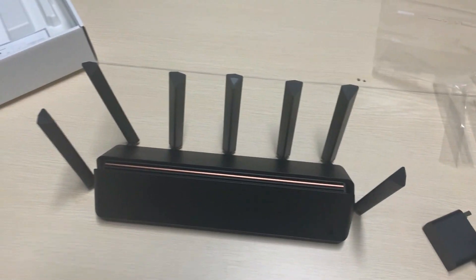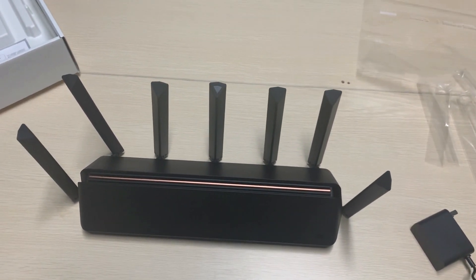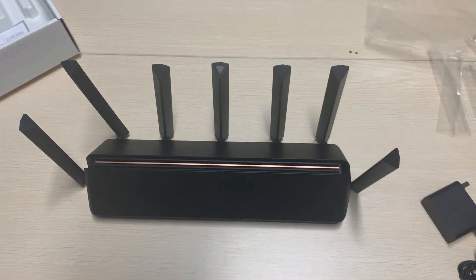This is the Xiaomi first generation Wi-Fi 6 router. Thanks for watching!